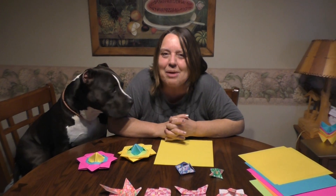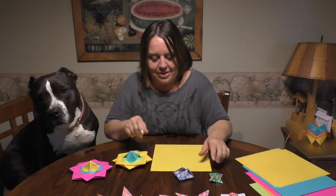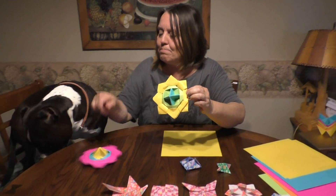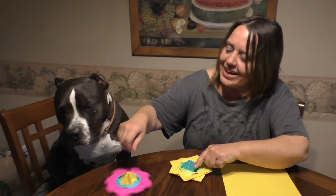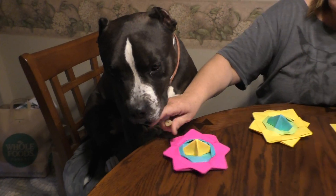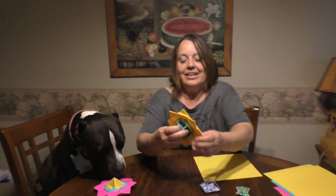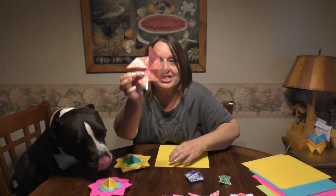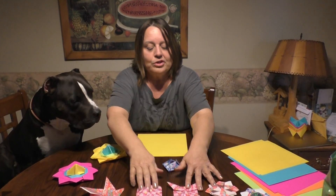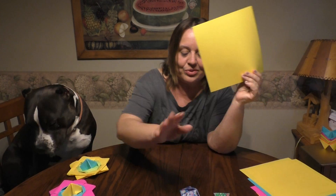Hi everyone, welcome to Origami STEAM. STEAM stands for science, technology, engineering, art, and math. Today we are going to fold a spinner. My assistant Luca loves the spinners and he will be very soon helping me fold some of these. We have three folds for this — I figured it out, it's so easy. You start out with a pinwheel, so first I'm going to show you how to make the pinwheel, then the squares, and show you how it all goes together. We need three pieces of paper.